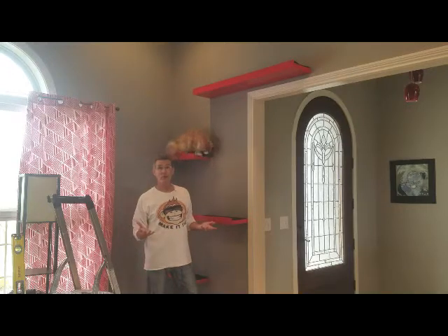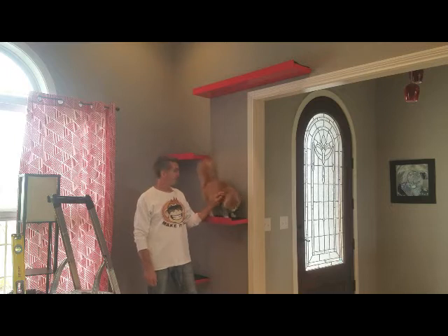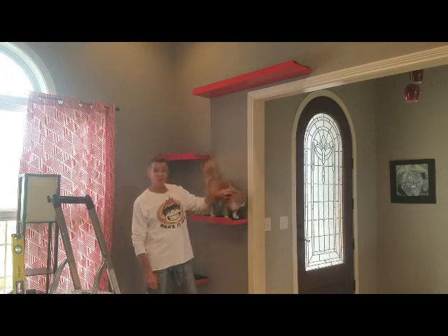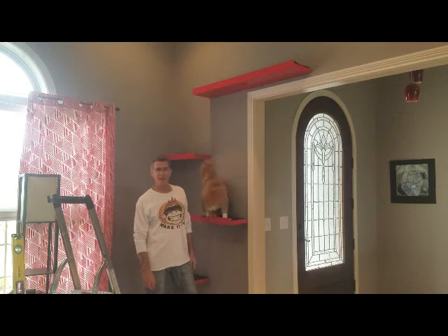Hi. Have you ever wanted to make a catwalk for your cats? Yeah, neither did I. But we're going to make one anyway. My name is John Bryant, and we're going to make some catwalks which can also be used as floating shelves, and I'm going to show you how to make it fun.